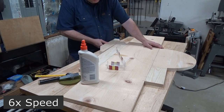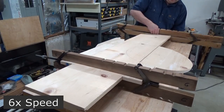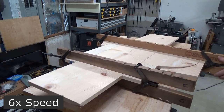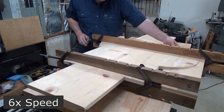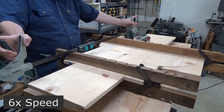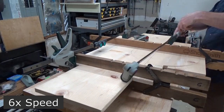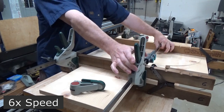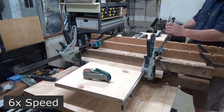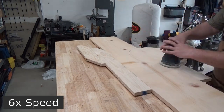Applying glue goes fairly smoothly, but applying the clamps turns into a little bit of a mess. I do have to fuss with the clamps quite a bit before I'm happy with the way things are clamped together. I thoroughly sand both sides with 80 and 150 grit sandpaper.